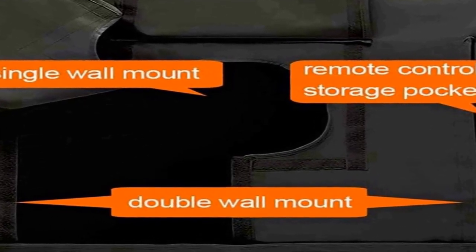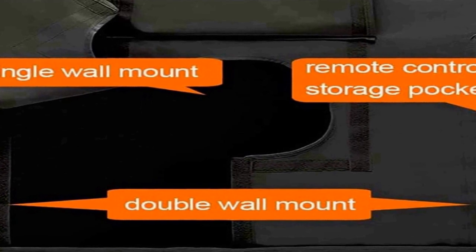This cover offers peace of mind knowing your outdoor television investment is safeguarded against the elements, thereby extending its lifespan and maintaining its picture quality. The LKX Harlier Outdoor TV Cover is an essential accessory for anyone looking to preserve the longevity of their outdoor entertainment setup while keeping it looking sleek and stylish.